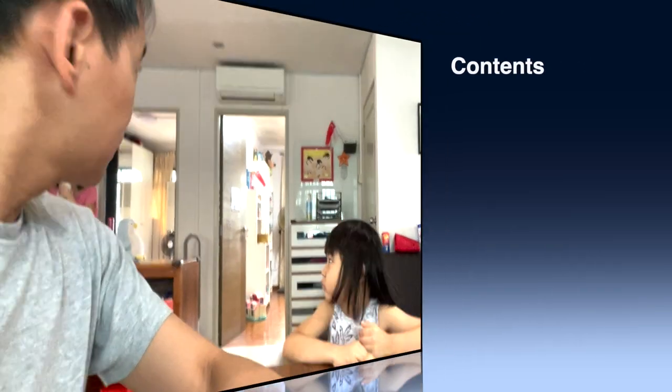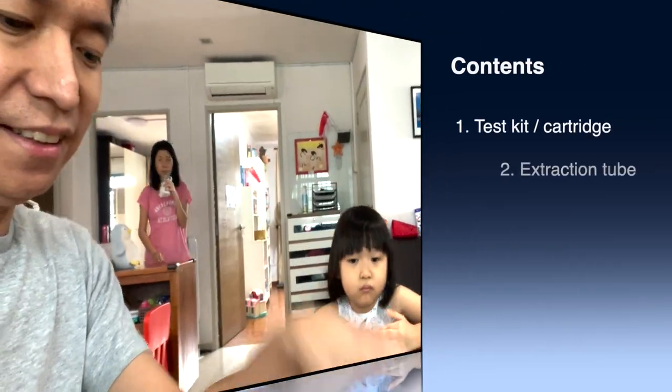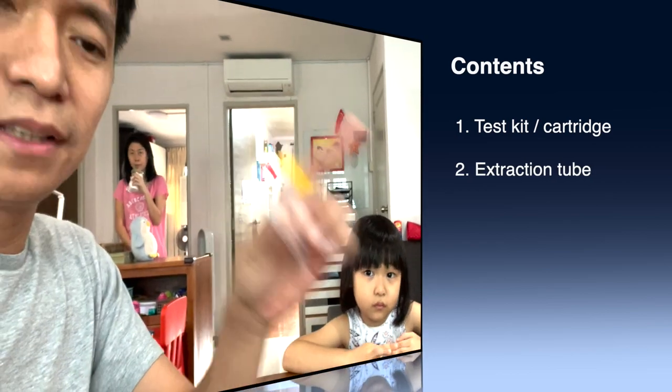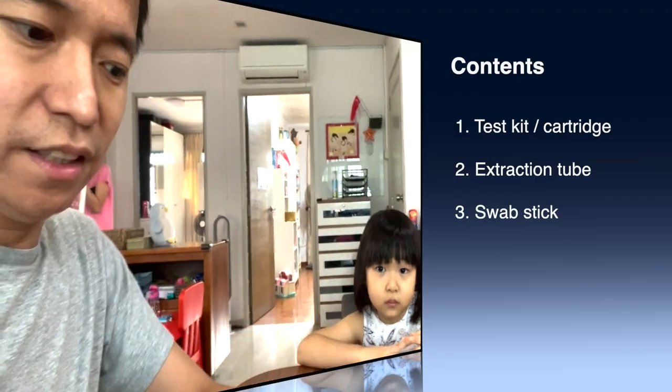Hello everyone, today I am with Pretty Bianca and we're going to do an ART test. I will show you the contents. So there is this test kit, there's the extraction tube as well as a swab stick. Only three things you need.